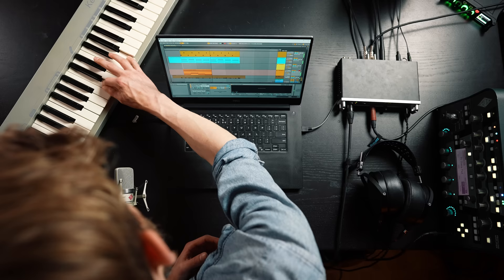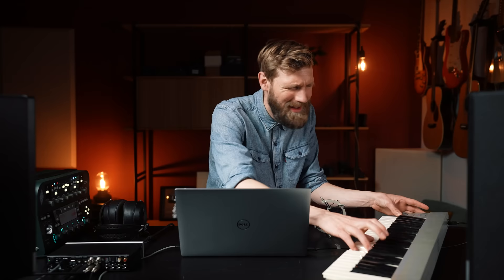You can play strings, synthesizers — whatever you need to finish that banger. It's so much easier than drawing in MIDI notes, which is just a painstaking exercise. Just learn a bit of piano basics — it's not that hard and it's great for everyone to learn. From there on out it's just smooth sailing.